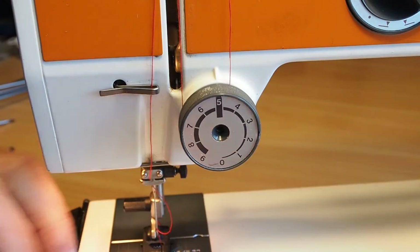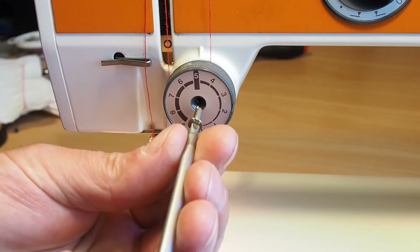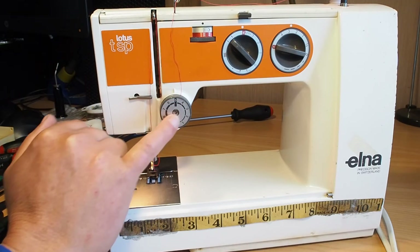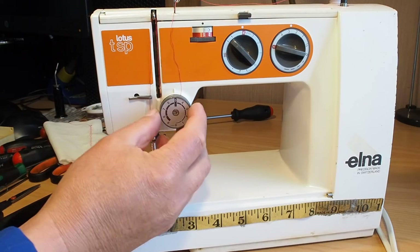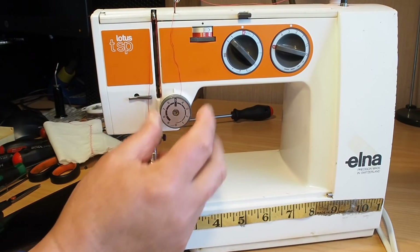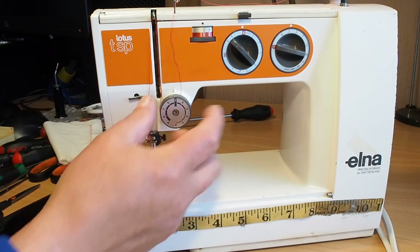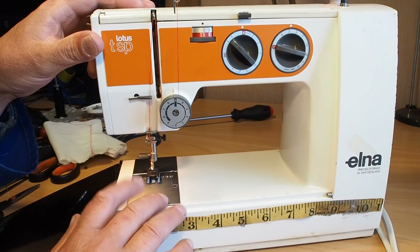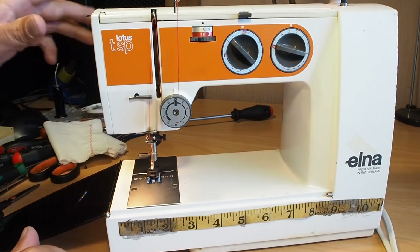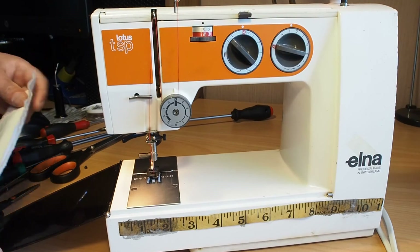So now we can just go ahead and put the dial on and put the screw back in. As far as serviceability goes in respect to the tension assembly, that is pretty easy compared to some of the other machines I deal with — it's quite nicely and easily accessible, very easy to set, easy to remove and install again. In general, serviceability of the Elna Lotus liner machines is very good, very easy. There's not much that goes wrong with these. Yeah, I hope you found that helpful, and thank you very much for watching.